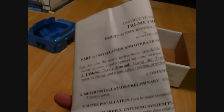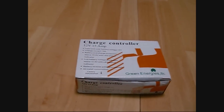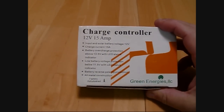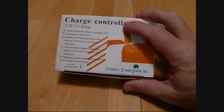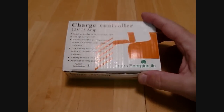When I get to the point of using it, I will go into a little bit further detail. The third item I've got was this small charge controller. It was only $15 including the shipping — 12 volt, 15 amp. You've probably seen these. This is also a refurbished item from a company called Green Energies, a very, very nice vendor on eBay. Let me open it up for you.